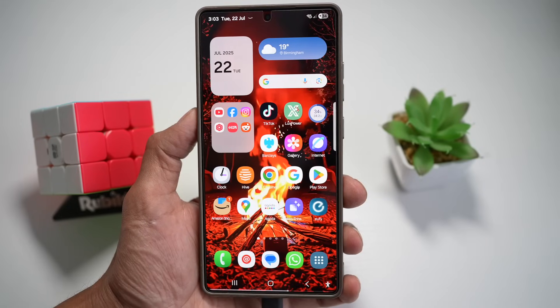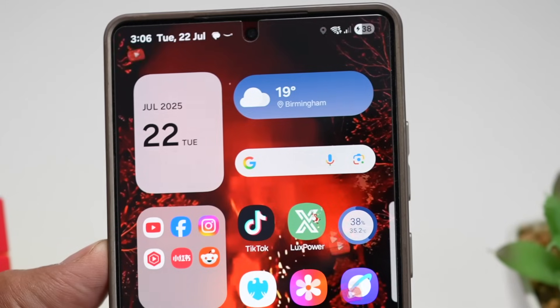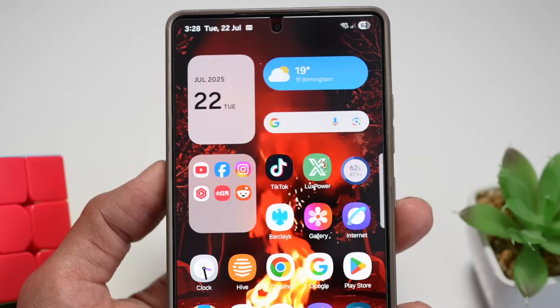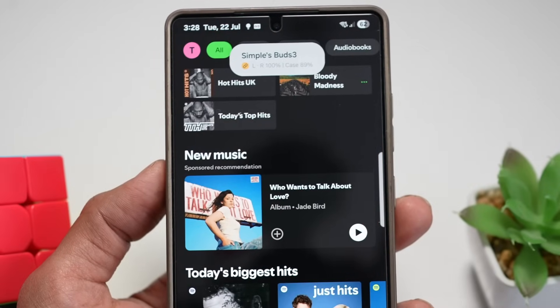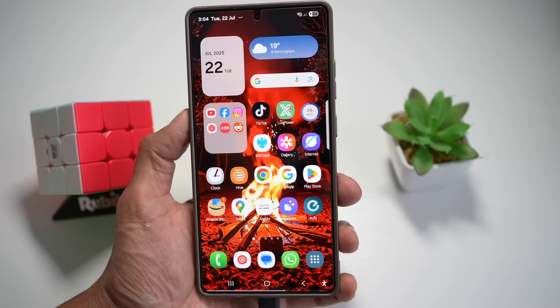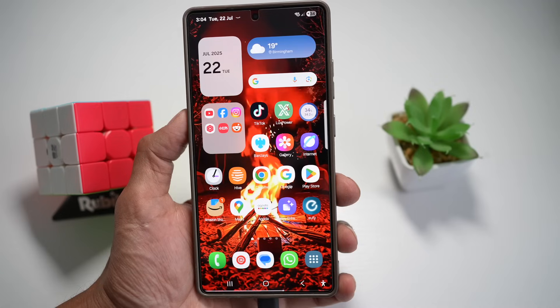Hi everyone, TheSimpleDad here. Your S25 Ultra is packed with insane features you probably haven't discovered yet. Imagine raining app icons, animated lock screen, auto music launch, and more. And no, you don't need to root your phone. Stick around and I'll show you seven must-try tricks that make your S25 Ultra feel like a brand new phone.